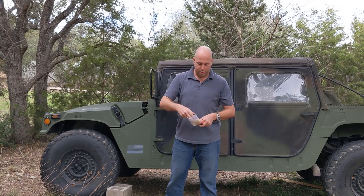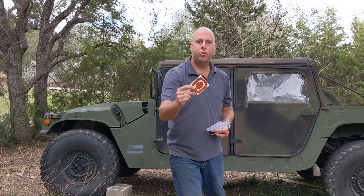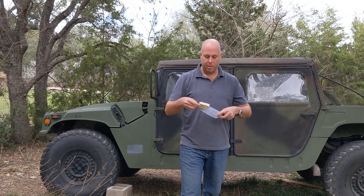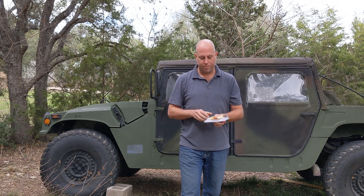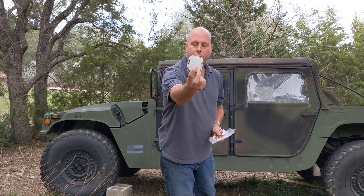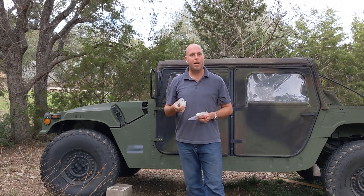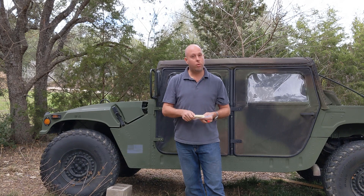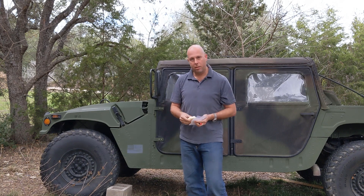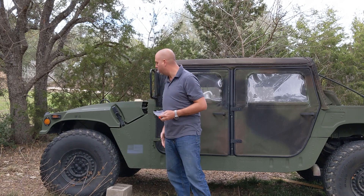Also included with this is some 3M dual-sided adhesive, which is what we're going to use for the install. You'll also notice on the tracker there are four screws on the sides — those actually hold the tracking device to the mounting bracket. So this 3M dual-sided adhesive is going to go onto the mounting bracket.